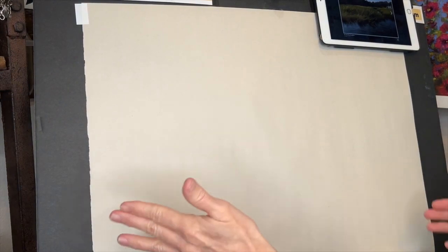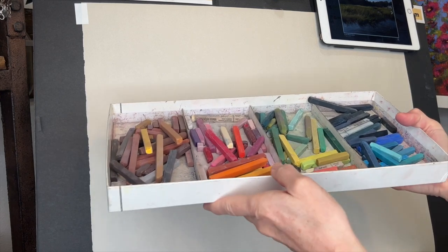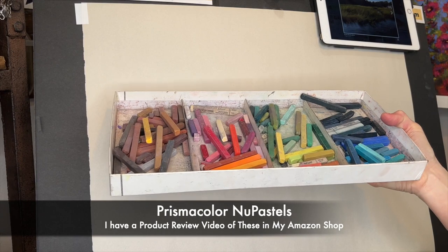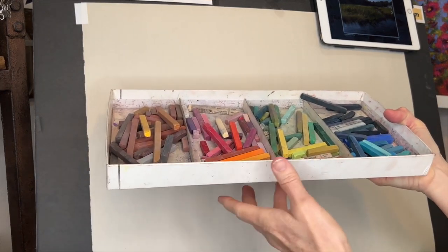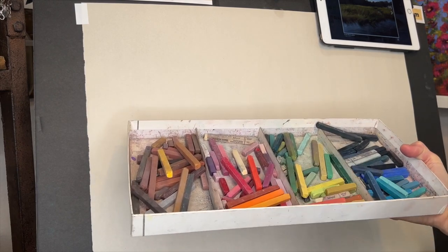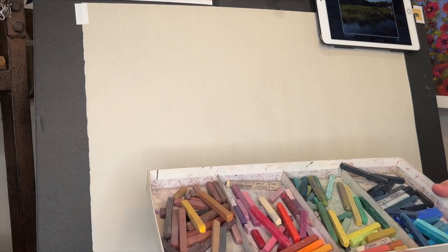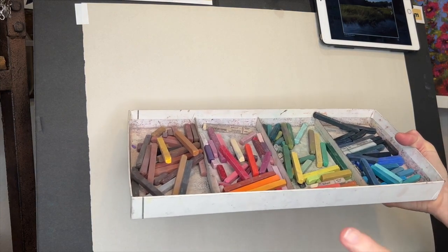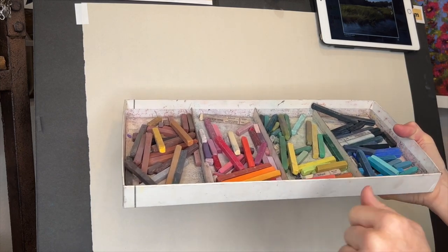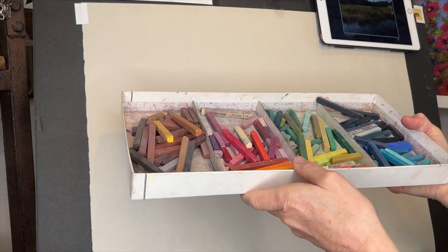For these little sketches I'm just using newsprint paper — you can get a big pad of it and it's great for just sketching things out. It's inexpensive and it actually receives pastels pretty well. I'm also going to be using Prismacolor NuPastels. My box of 96 looks pretty messy right now. They're harder; they're good for sketching and actually good for a lot of things. I have an Amazon shop and I'll try to put a link to my product review in the description.